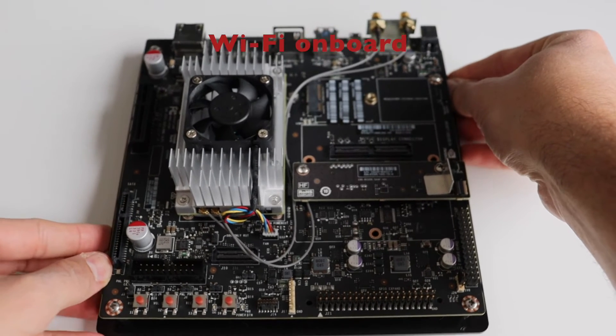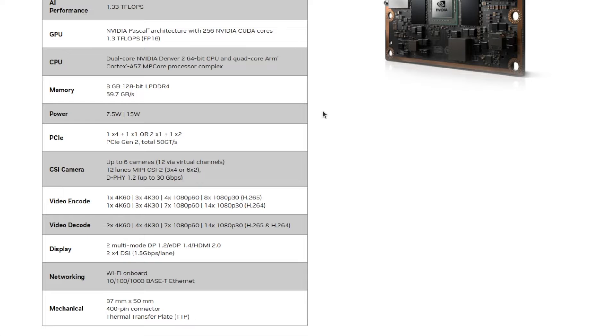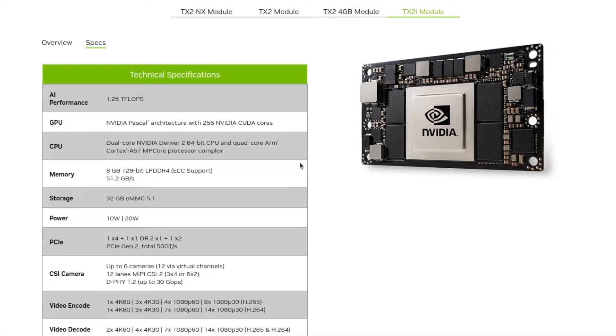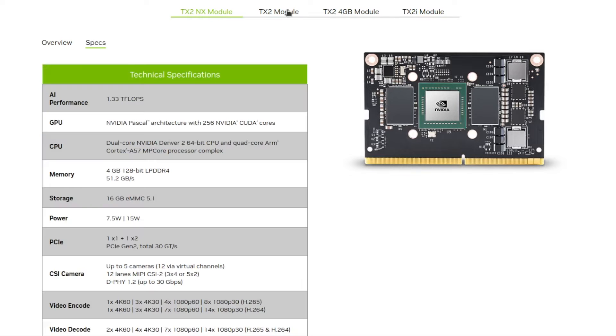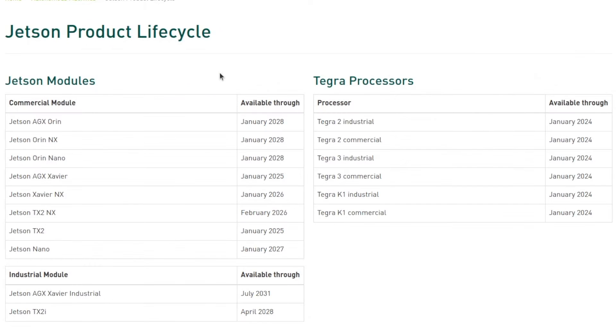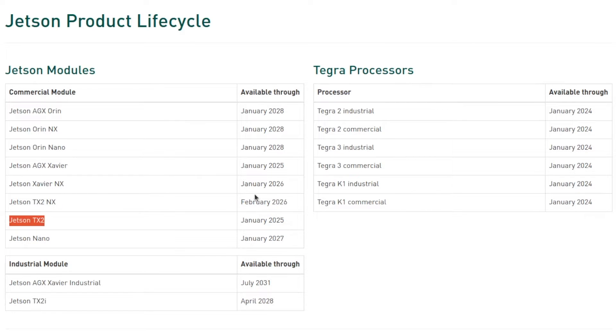Over the years, NVIDIA has released several different models of the TX2 module. We have the standard TX2 module, a version with 4GB RAM, and an industrial version. Recently, NVIDIA also released the TX2 NX, which is an entry-level AI module. Each of these hardware modules has a different lifecycle and end-of-life date. The Jetson TX2 module will be in production until January 2025, while the industrial version will be in production until 2028.